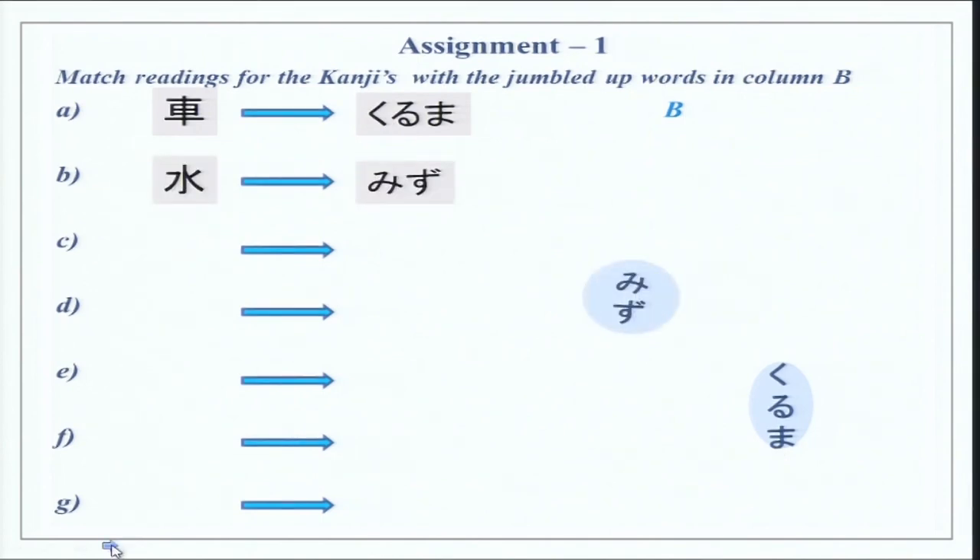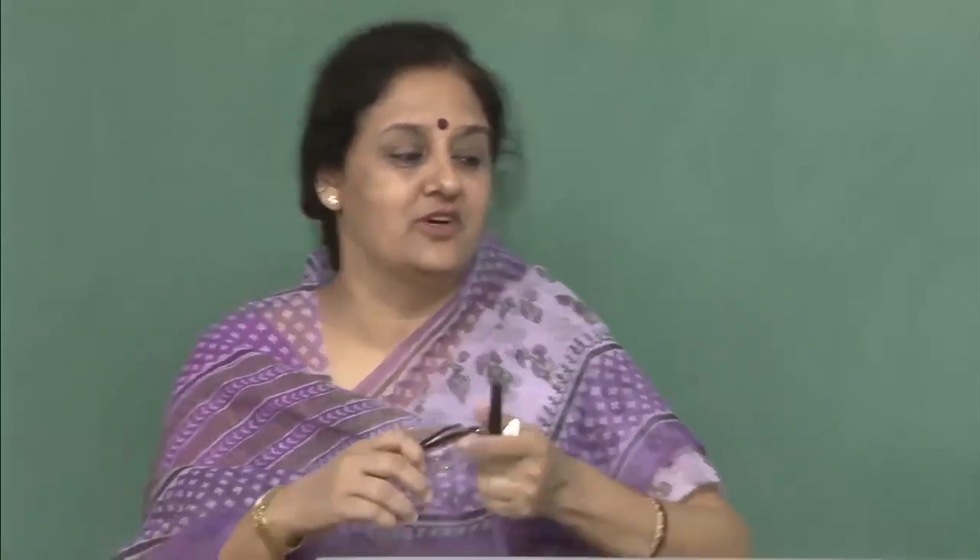The first assignment is readings for the kanjis — there was something in column B, all jumbled up, and you have to get the correct reading for the kanji characters. The first one is Kuruma, the second is Mizu. Now it is very interesting — you have done the kanji character for Atsui, which means hot. So if you want hot water in Japan, you might say Atsui Mizu, but for hot water it is actually Oyu.